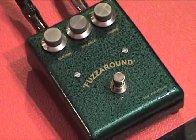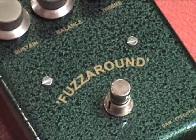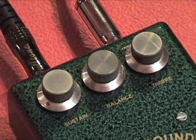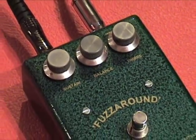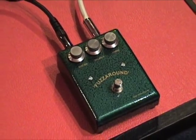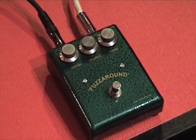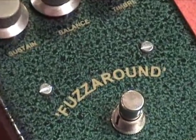Yeah, so now I've got to have one of these too. Fuzz Around from D-A-M. Buzz Around replica. Some people say that the Mark III from the Sola Sound People Era Company thing is based on the Buzz Around. Well, the Fuzz Around is definitely based on the Buzz Around. And it's beautiful.